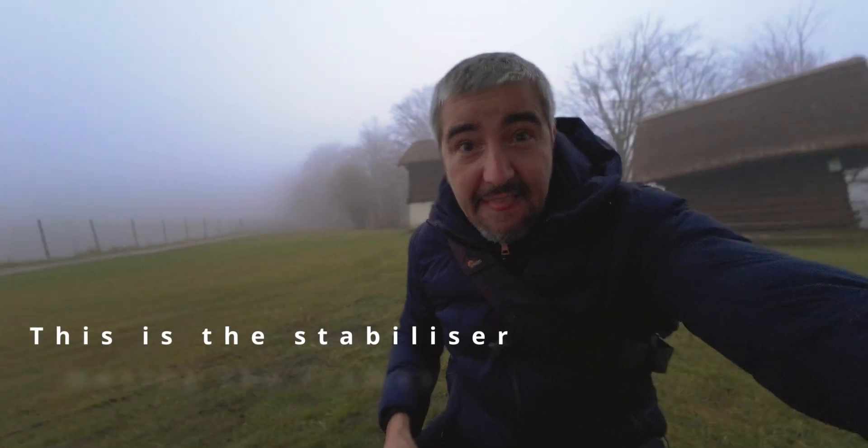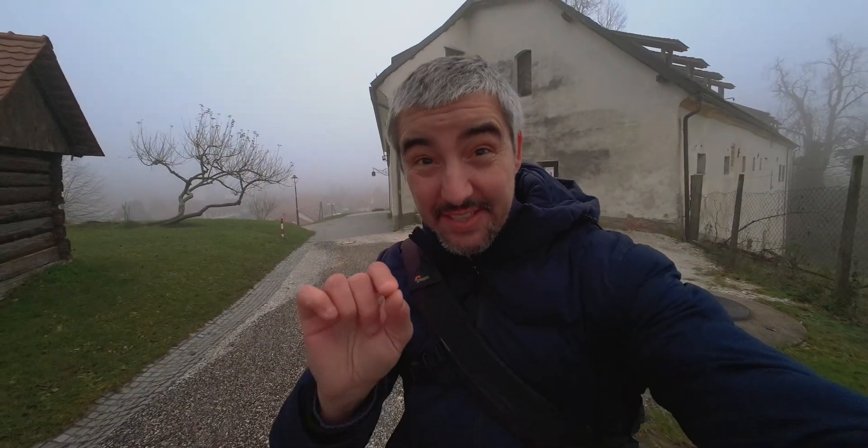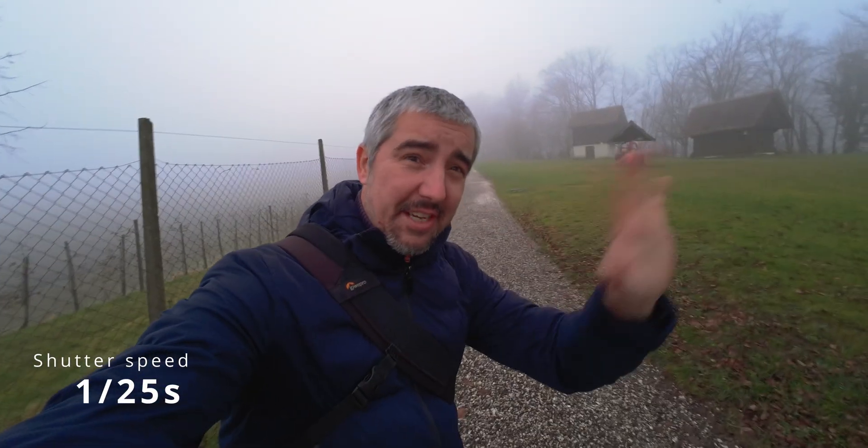Did you notice it? Okay, it's getting quite dark which means it's time to start testing. This first test doesn't make any sense because my shutter speed is set to 1/25th of a second — it's kind of a dreamy thing, but that's what you can expect if your shutter speed is really too slow.